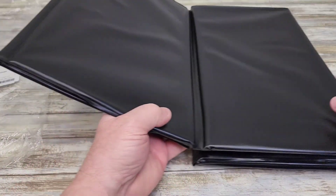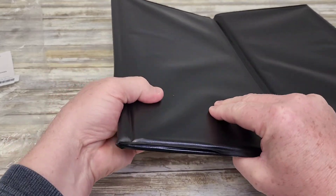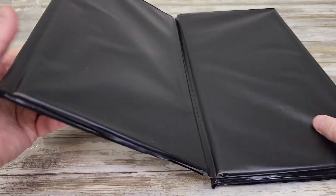So here's what it looks like — it unfolds. It is very, very stiff right in there, but it's got a hinge right here.